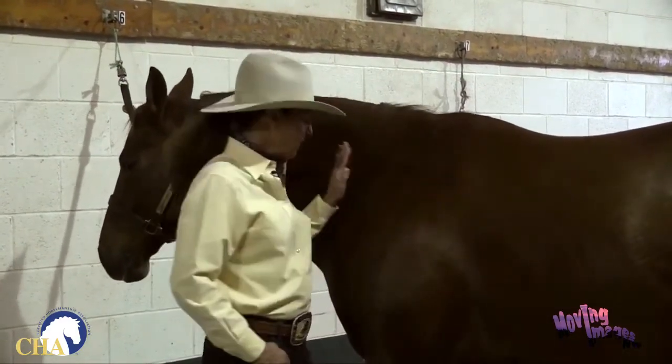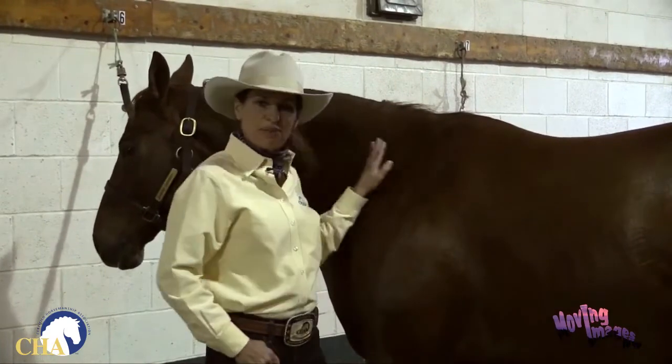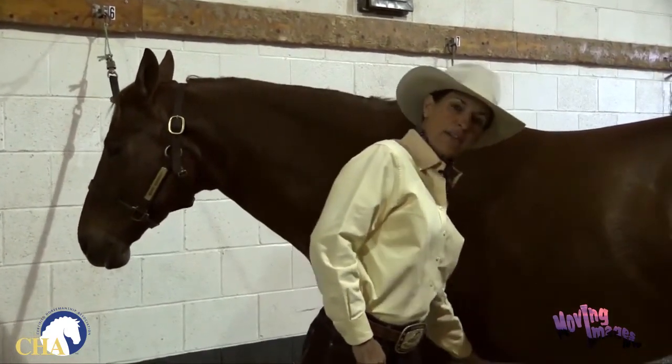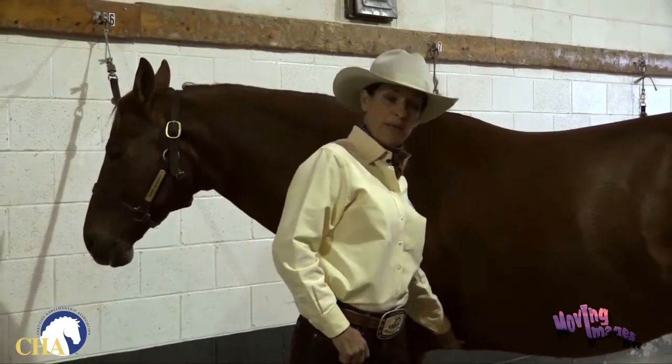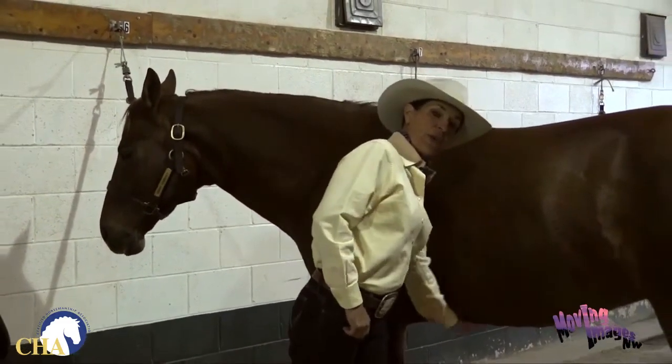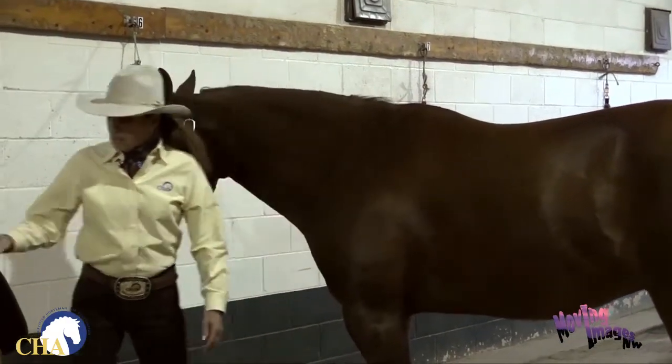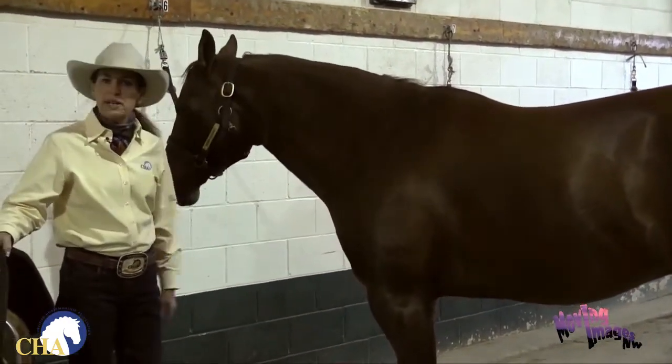We've already groomed this horse, made sure he's really clean and smooth from nose to tail. We paid particular attention underneath the belly of the horse where you can't always see what's happening under there — make sure there's no dirt or debris caked underneath his belly. So we've got him all groomed up and we're ready to saddle now.